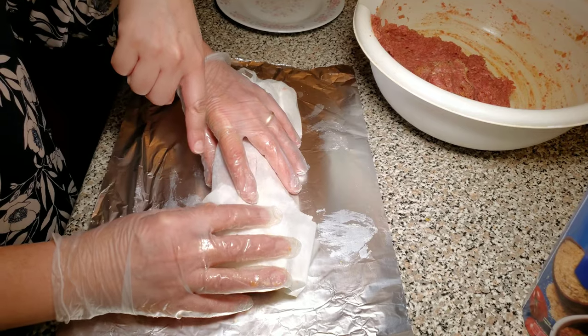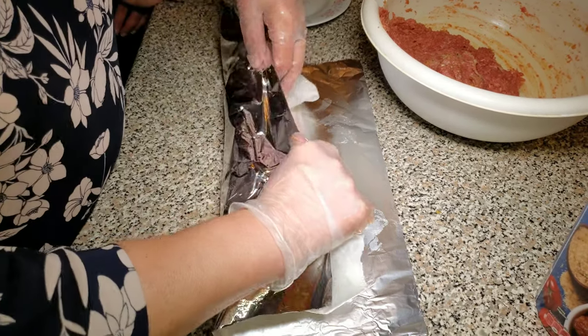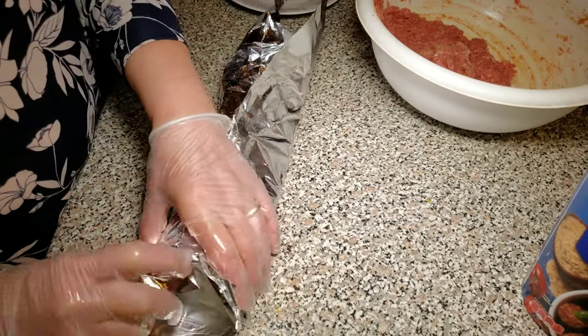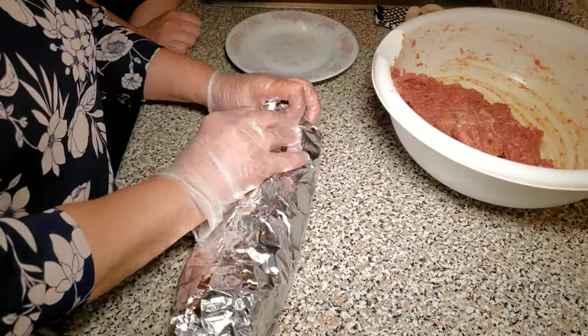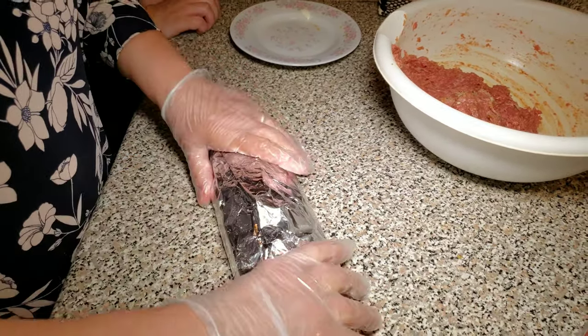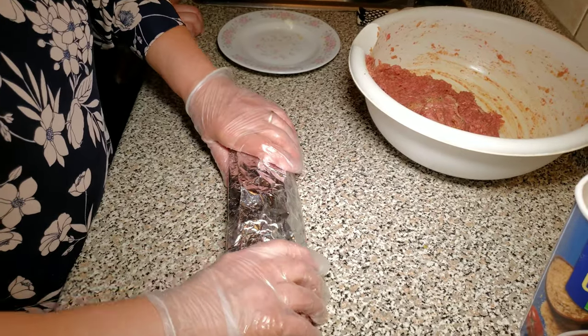Make sure the ends are pointing up so when we unwrap it, it will be easier. Then wrap the entire meat roll in the foil, making sure to wrap the ends of the foil as well.